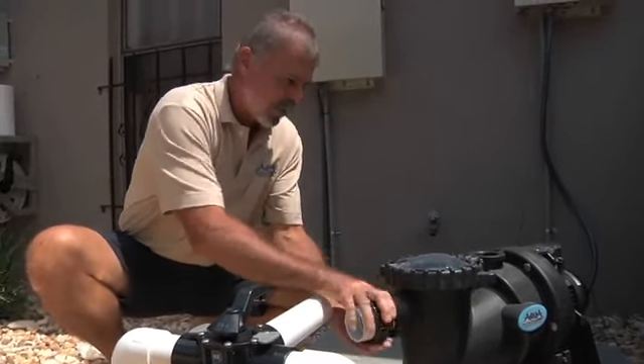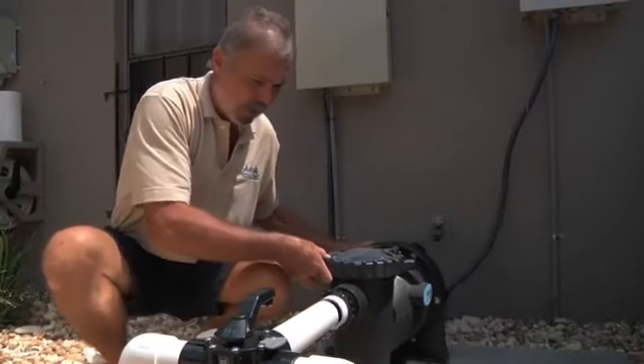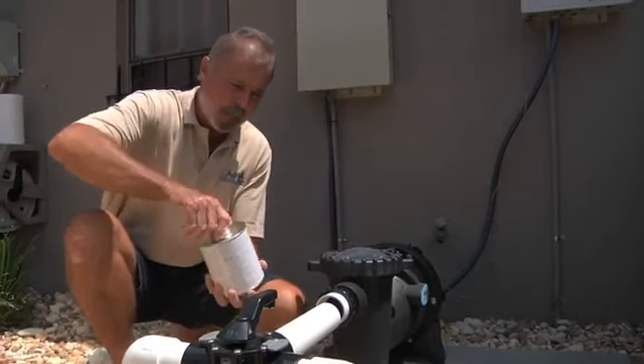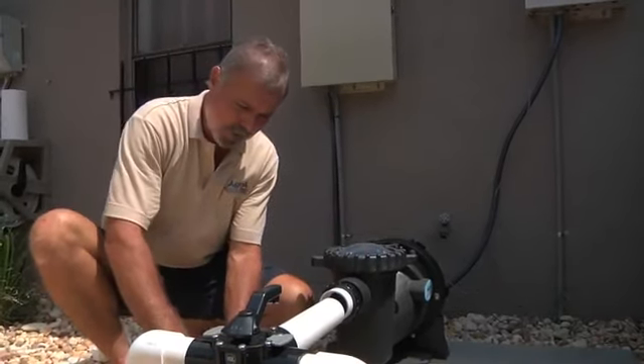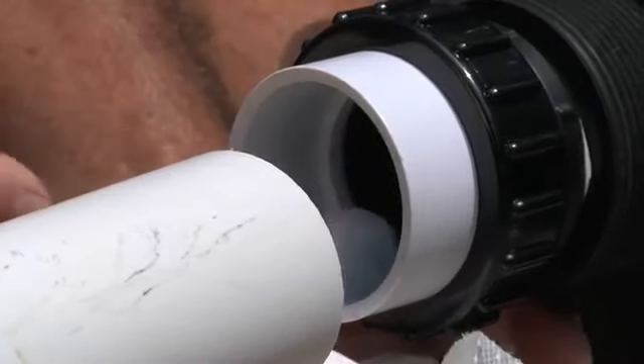Let's run in our high voltage wires. Loosely remove the top. We will run our three wires in, this time connecting to our black, white, and green. Replace the top and wiring is complete.